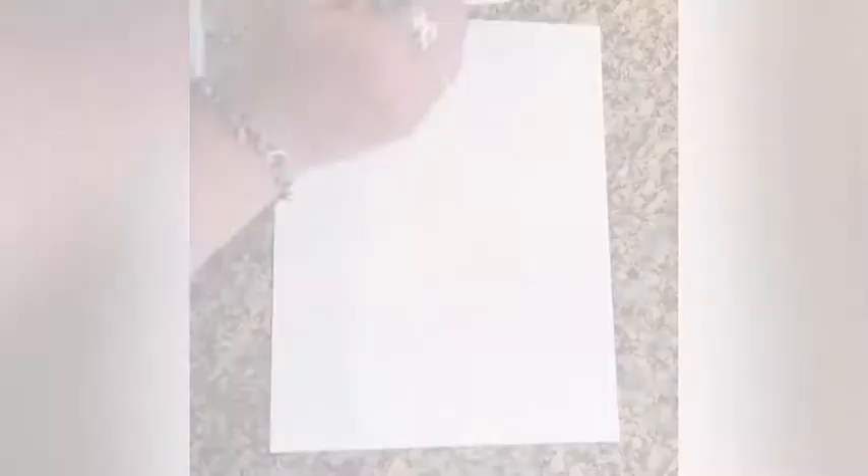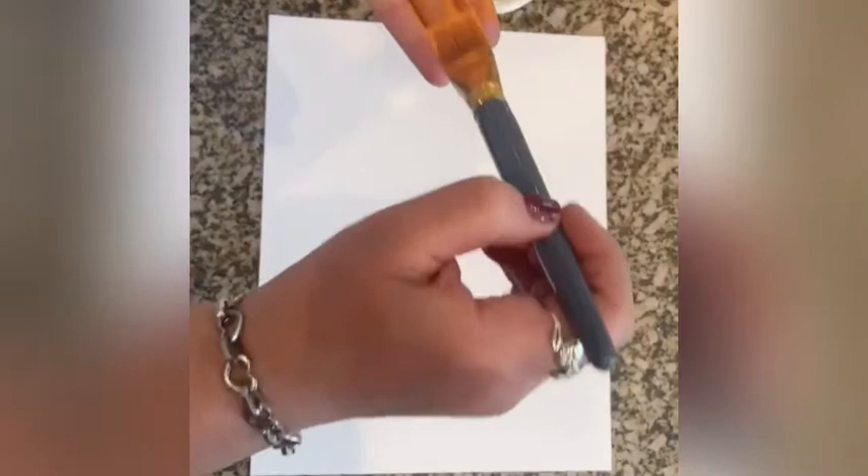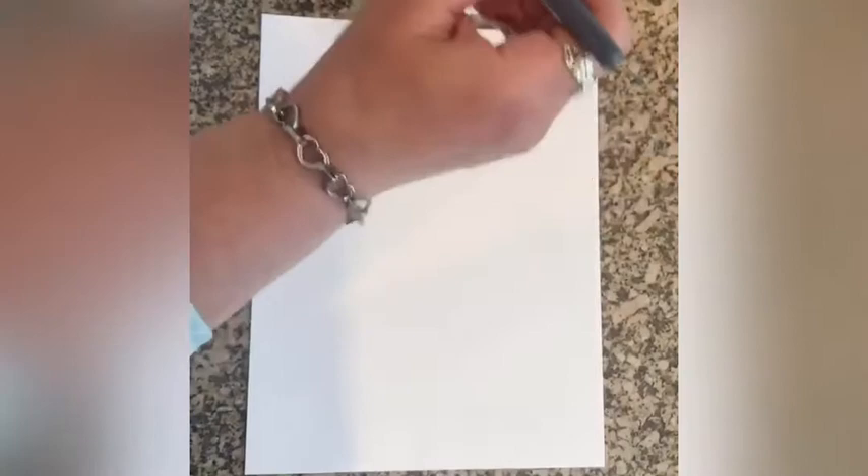Let's get started. I'm going to paint just three of my fingers because my hands are a little bit bigger than yours. But when you do it, you can paint your whole hand. Get a lot of paint on.